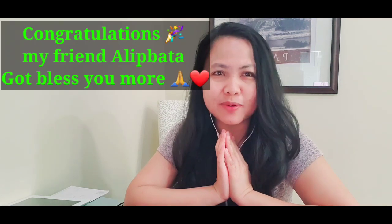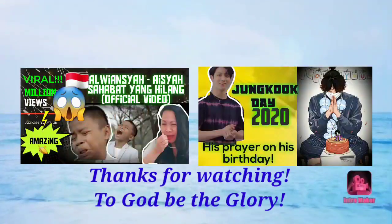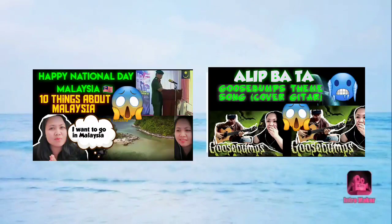Congratulations again, Alip Bata, and God bless you more. Bye bye. Keep safe. Bye bye. I'll see you next time.